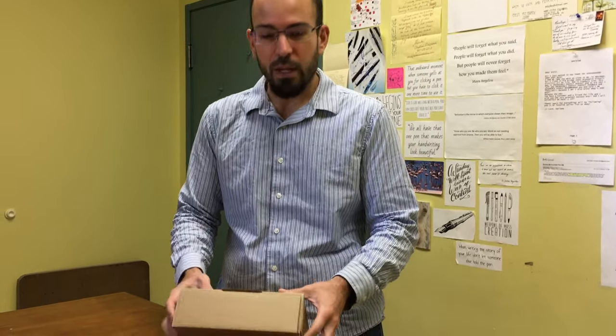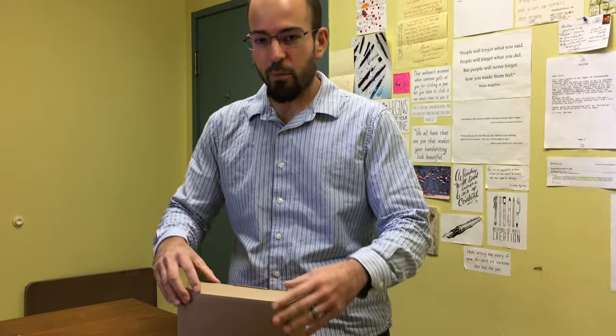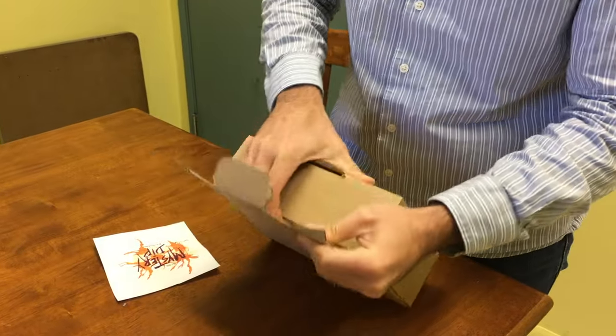Hey folks, this is Tom with goldspot.com and we are checking out our first ever mystery dip that we did for this week's weekly dip. It's an autumn theme, so I want to show you all the contents of it, check out the little goodies that we put in here, and show you what you want to do with everything. So without further ado, let's take a look at the box.